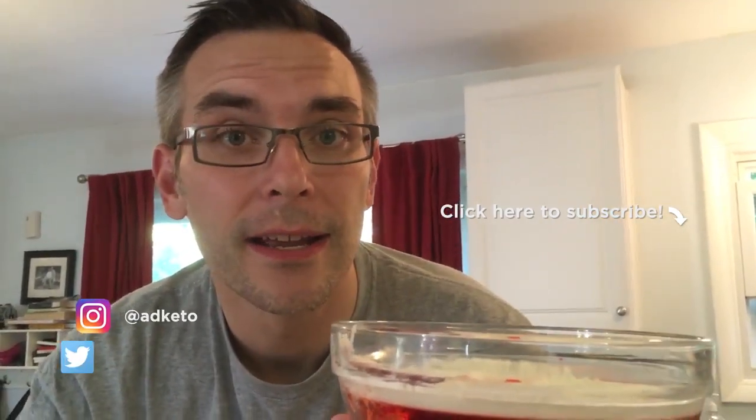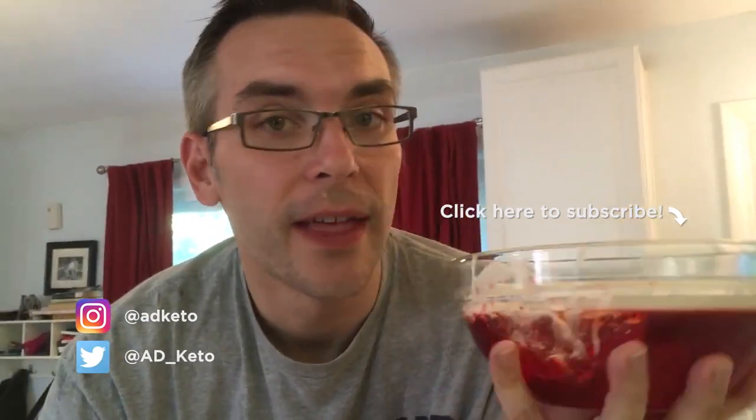So that's it for now. I hope you enjoyed this weird video about me making a jello. Do you guys like jello? Let me know in the comments. If you haven't subscribed already, please do — it really helps me grow the channel. Hope to hear from you in the comments. You can follow me on Instagram at adketo, and on Twitter at ad underscore keto. I will see you next Friday.